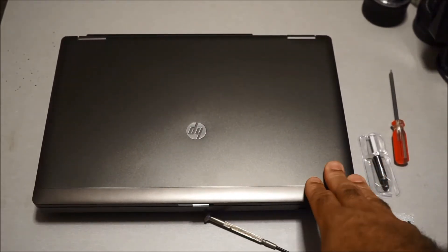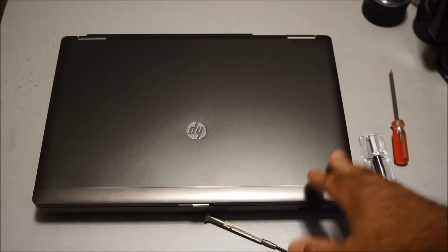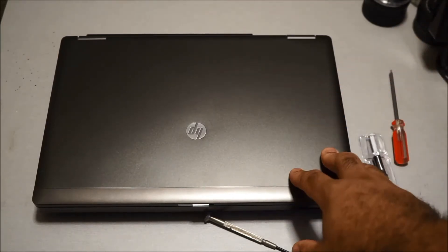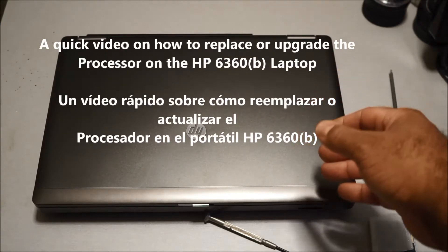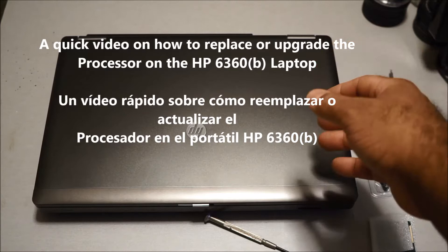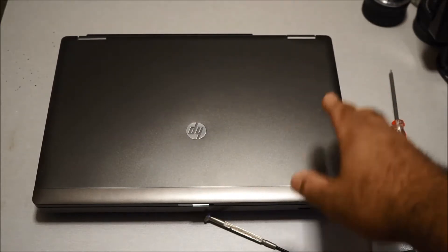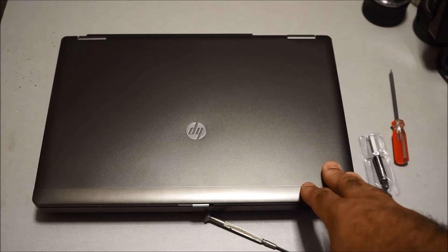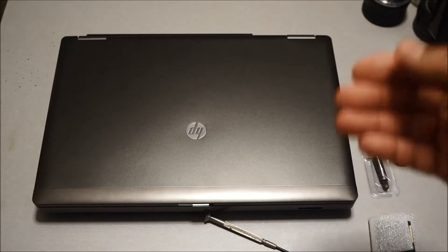Hello, I wanted to make this quick video on how to replace or upgrade the processor in this laptop. I actually had a viewer that asked me how to do this — he wanted to know how to upgrade the processor in this laptop, so I'll make a quick video to show you how to do this. The viewer actually speaks Spanish, so I will be adding a Spanish subtitle to this video.